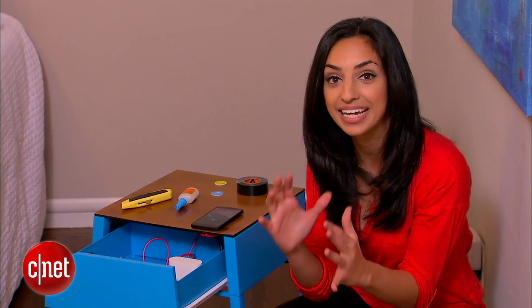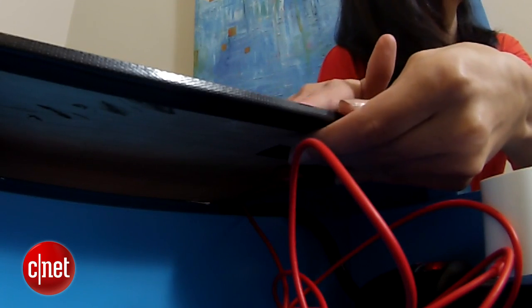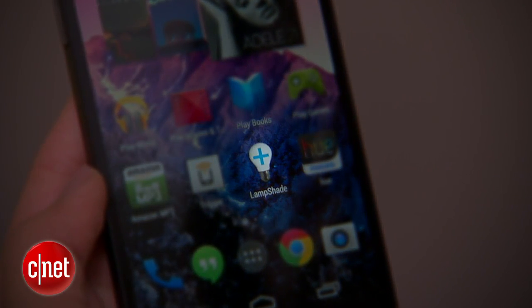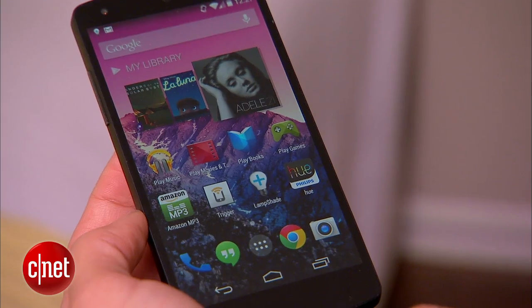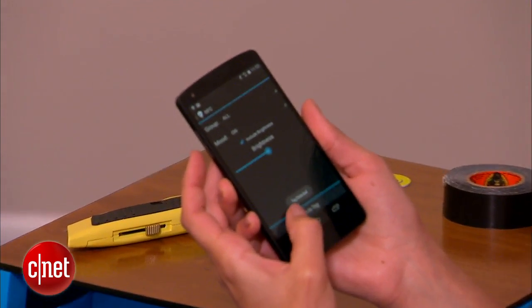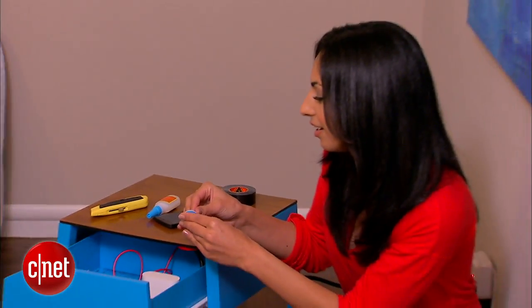Now let's get to the brains of this nightstand — we're adding NFC. I've got this NFC tag, and what we're going to do is adhere it to the bottom underneath the tabletop so that when I tap this tag, it turns on my Philips Hue light bulbs. The Philips Hue app on its own can't do this, so I've downloaded a third-party app called lampshade.io. That lets me write a tag that completes that action. I'll launch Lampshade, select NFC, turn on our light bulbs, then hold the tag to the back of the phone — it detects it — hit write to tag, and our tag is saved. This will go right underneath the tabletop.